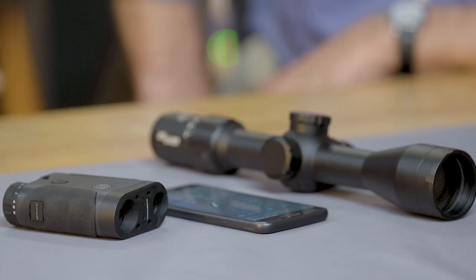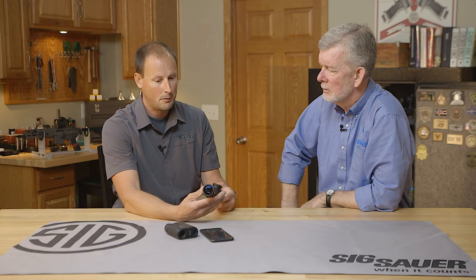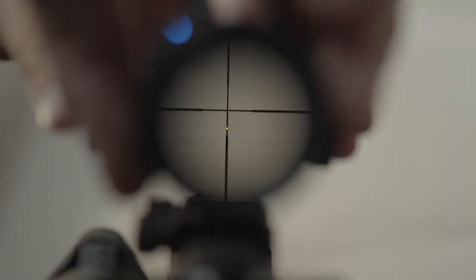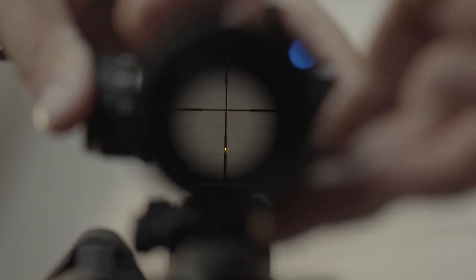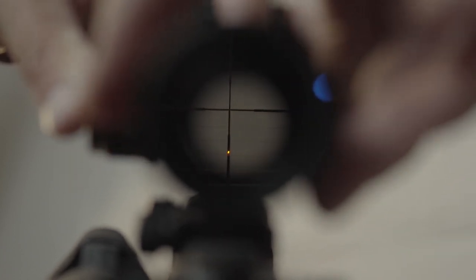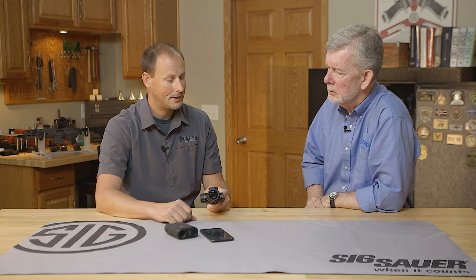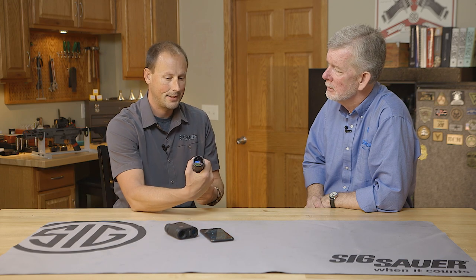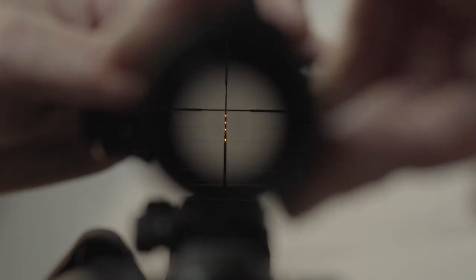Another cool attribute is called the digital focal plane. If you're running this at 4.5 power, range a target, and then run your power up, it'll automatically adjust your hold-over point inside your scope for you. I'm familiar with first and second focal plane, but now we have a digital focal plane — it's super easy. When you look in the scope it makes a ton of sense, and we'll show you how that works in additional videos.